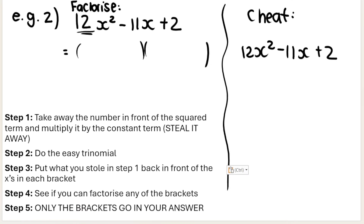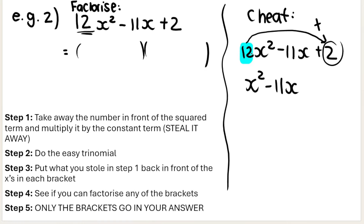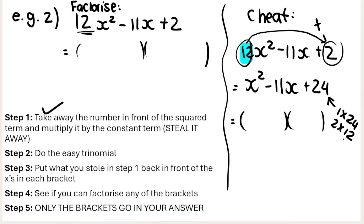Step one: take away the number in front of the squared term — remove the 12 — and multiply it by the constant term. So it becomes x squared minus 11x, and then 2 times 12 gives me 24. Our new trinomial for the easy step is x squared minus 11x plus 24. There are lots of factor pairs of 24: 1×24, 2×12, 3×8, 4×6. Now, which combination adds or subtracts to give me the middle term, negative 11?